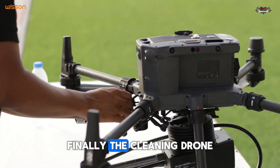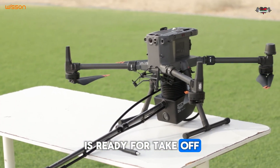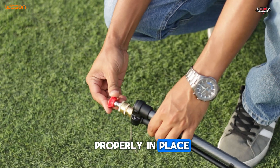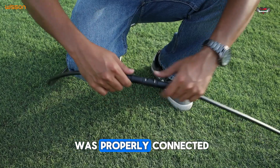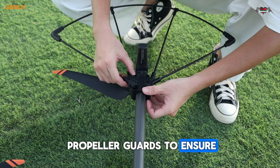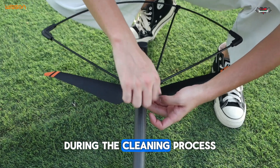The cleaning drone is ready for takeoff. The water pipes are securely connected and the nozzles are properly in place. We made sure everything was properly connected, and also installed the propeller guards to ensure safe operation during the cleaning process.